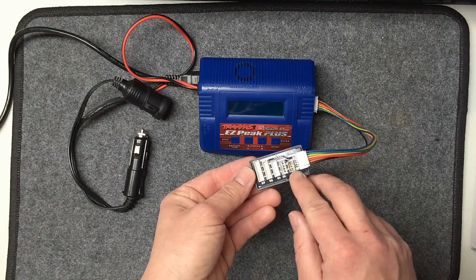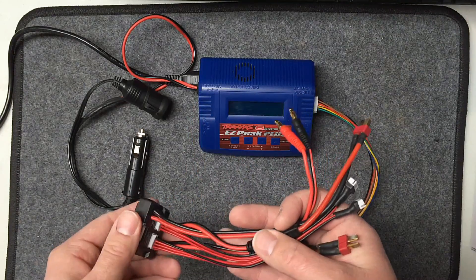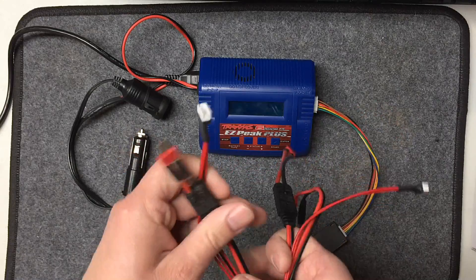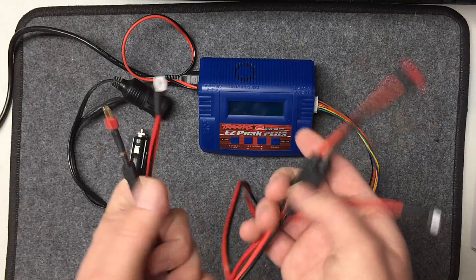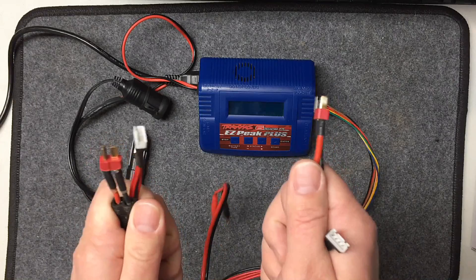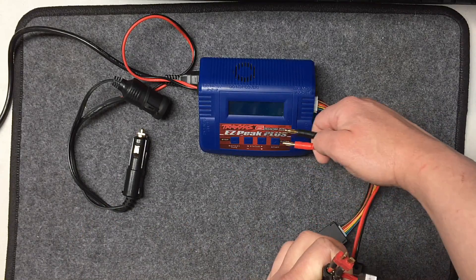And then of course you have the balance board, so you can charge from 2S all the way up to 6S reliably. Also, if you want to charge two 2S or two 3S batteries, you have this balance board adapter — basically these two connect to one battery and these two connect to another battery, so two 2S packs, and you can charge them at the same time, perfectly balanced to each other, which is always best in RC.